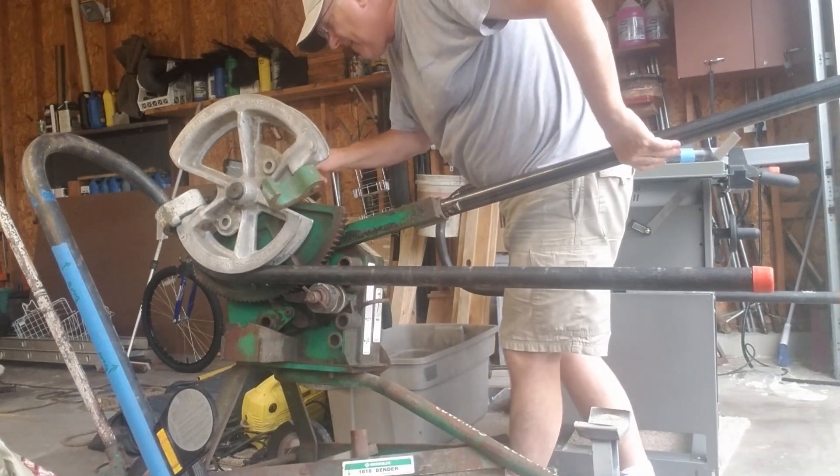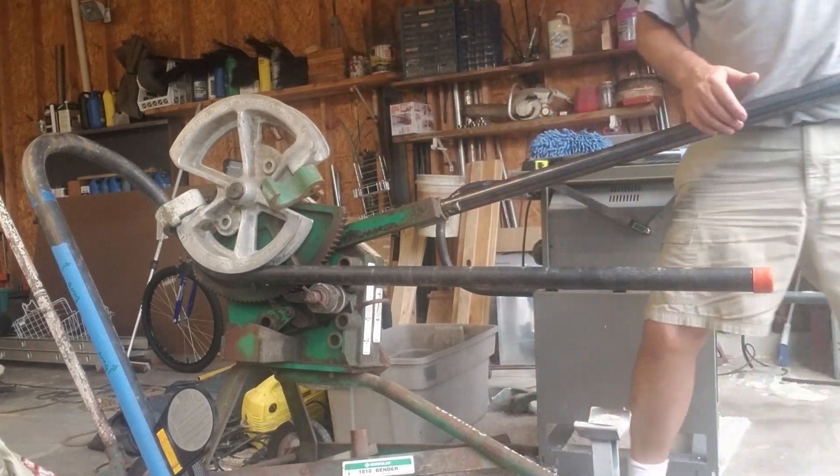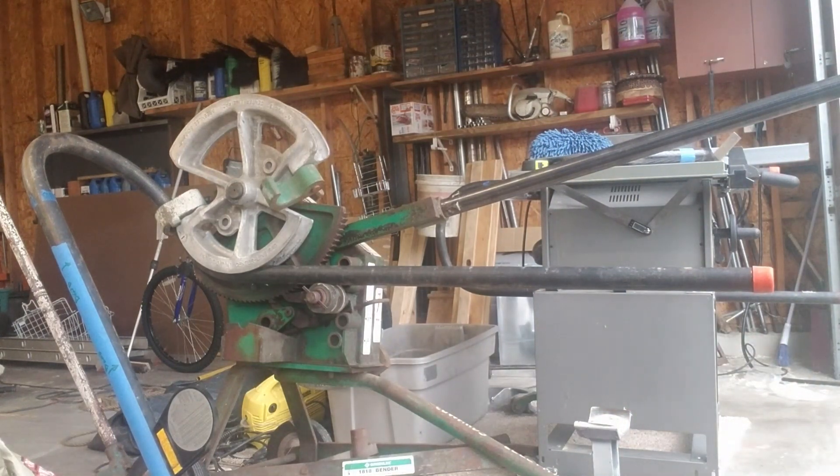We're at 50, creeping up on 60. These were already at 5 and we are now at 55. So at 50 the gauges are kind of matching. Give me a couple more clicks — I think we'll get in there.